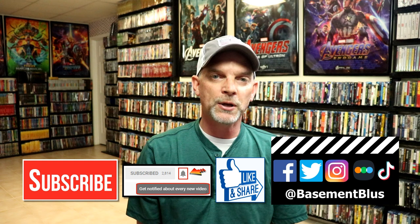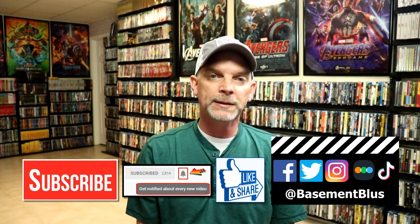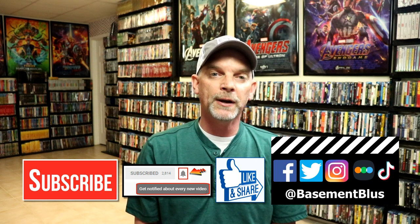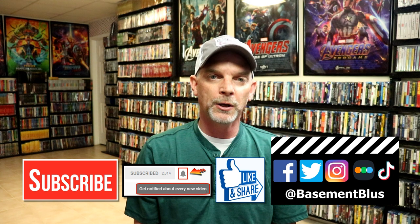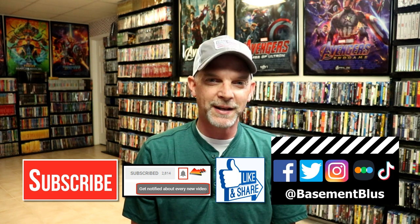Let me know what you think about this particular series, because I really do enjoy reading your comments. If you like what you saw here today, please give it a thumbs up and share the video. If you haven't subscribed to my channel, I would really appreciate it if you would subscribe — and please remember to hit that notification bell so you can be notified every time I upload a new video. You can also find me on Facebook, Twitter, Instagram, TikTok, and Letterboxd. Thanks again for watching and we will see you next time.